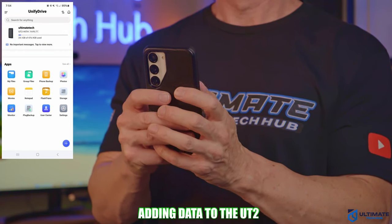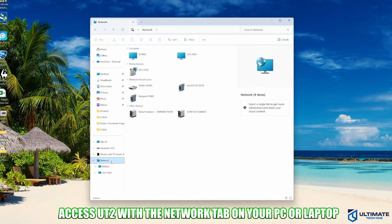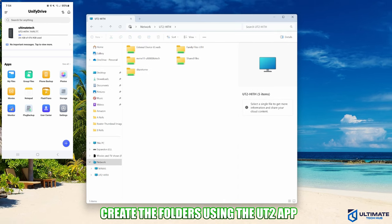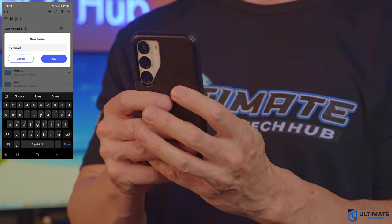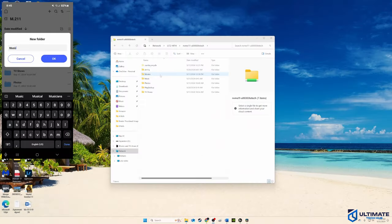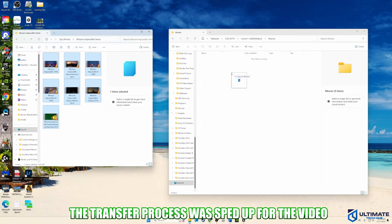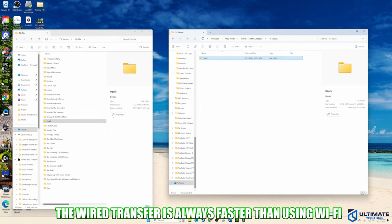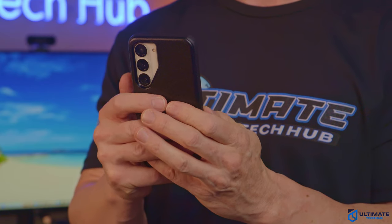The first thing we have to do is add some data — we're going to add some movies and TV shows. Go to your computer's Network tab, find the NAS, click it, and add your credentials. Now you can create folders and drag and drop movies and TV shows into the NAS. Go to My Files, hit the plus button, and add new folders. We created Movies, TV Shows, Photos, and Music folders. We added all the Mission Impossible movies, some TV shows, and some photos. Once all this data is added, it's available on the phone app — you can watch movies, TV shows, or scroll through photos.